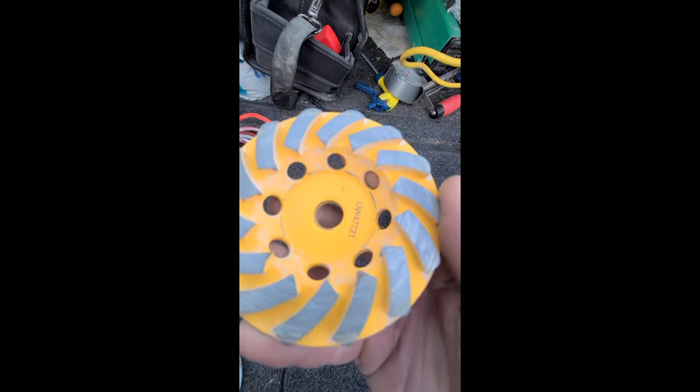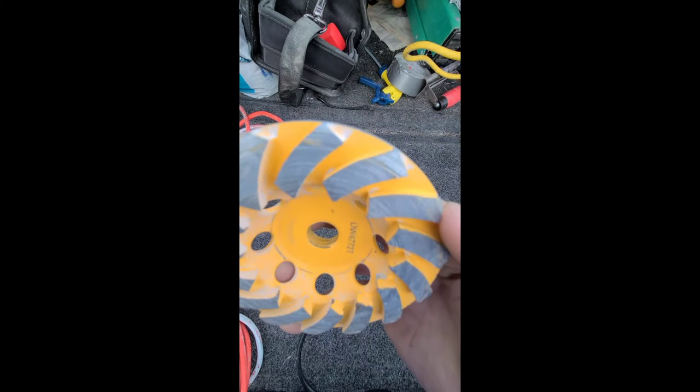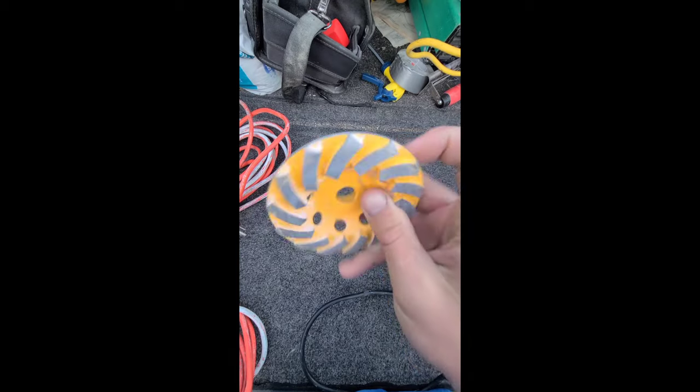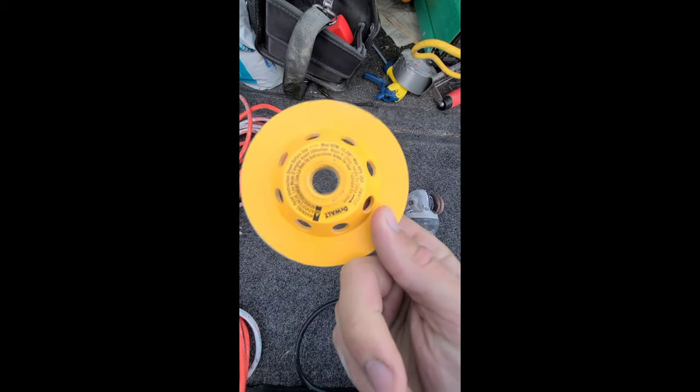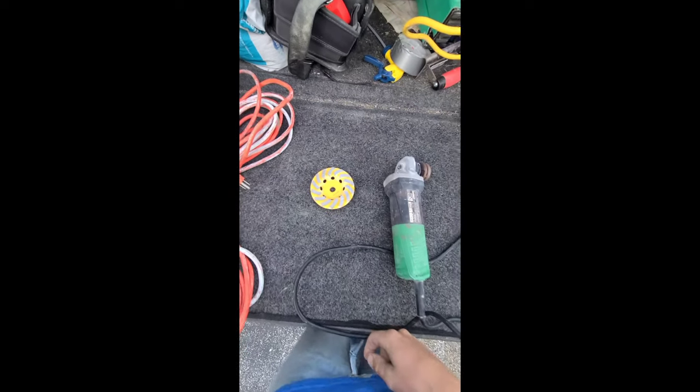We'll also be using a four-inch diamond cup wheel. You can get them at any hardware store for 50 to 60 bucks, and they come with multiple rows of teeth and different grits. You just have to find which one's going to work best for which project.